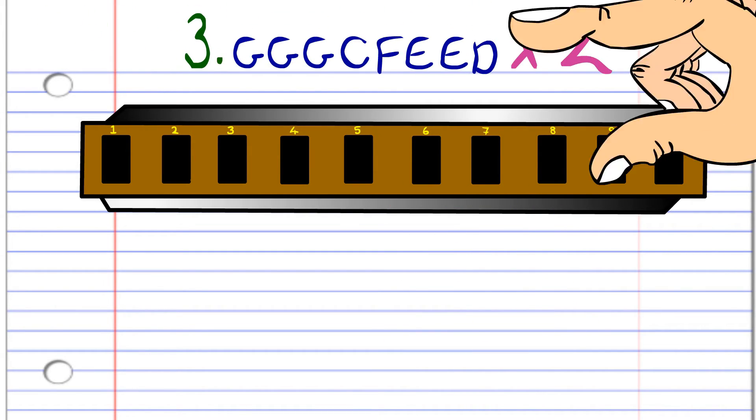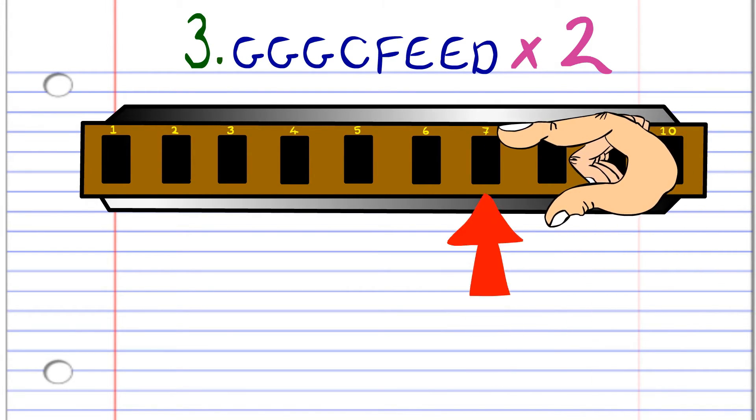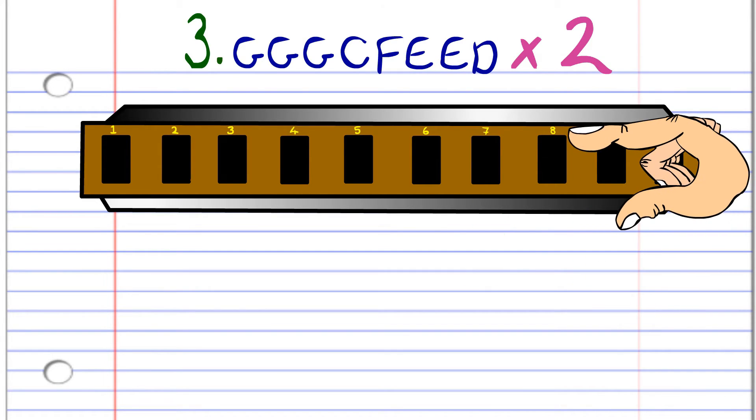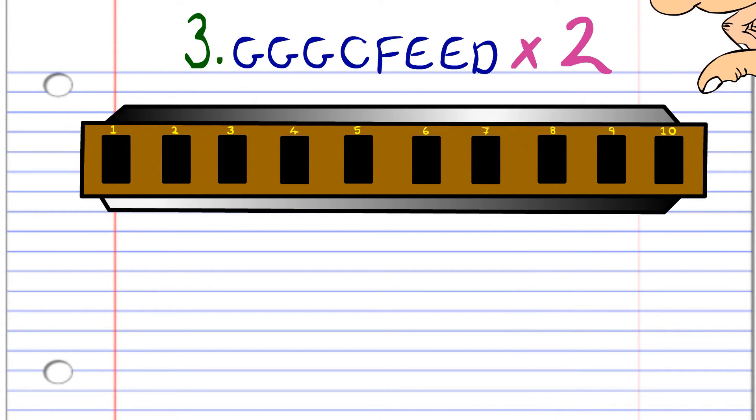For the third phrase, blow into nine three times. Then blow into seven. Breathe in through nine. Blow into eight twice. And then breathe in through eight. Then repeat this phrase. After some practice, you'll end up with something that sounds like this.